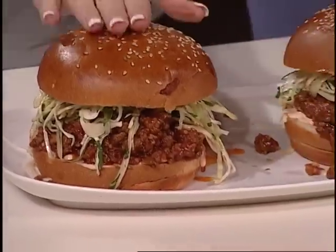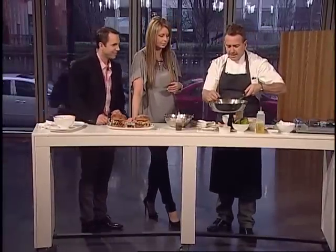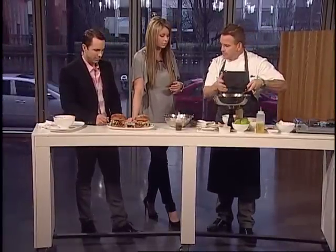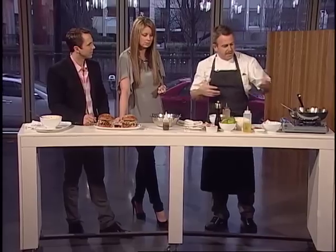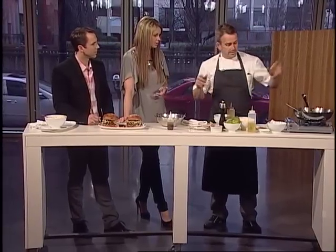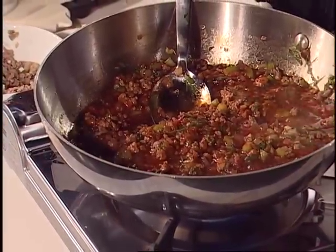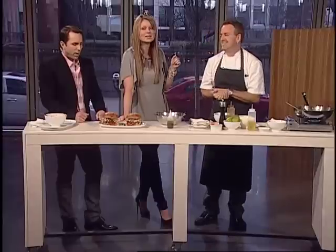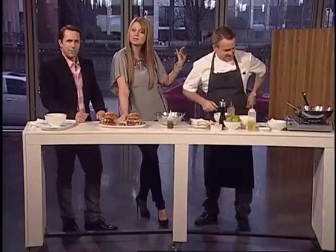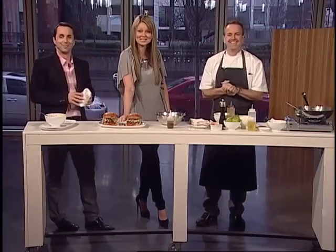That looks delicious. And once the mix is done, you can use it like an Asian sauce with spaghetti, or on its own with tortillas — all kinds of fun things. You could also do it with duck, that would be delicious. Just go easy on the cabbage! A man who makes delicious food, has lovely buns, and endorses cabbage. Asian sloppy joes — are you hungry now? I am!